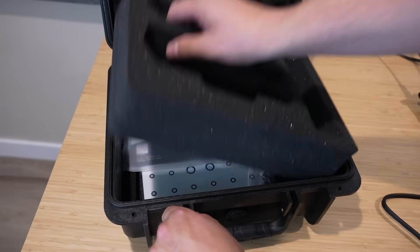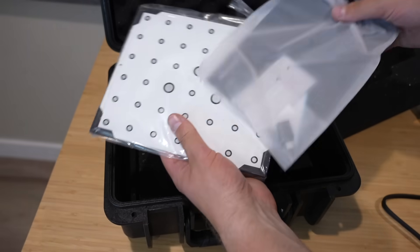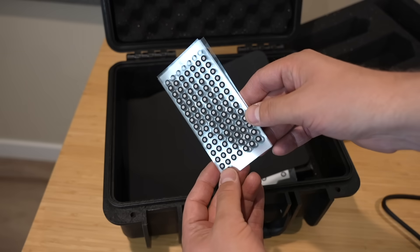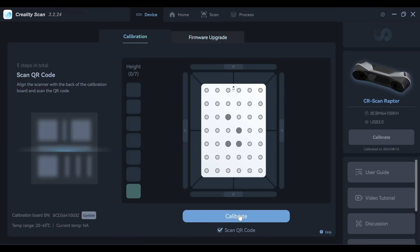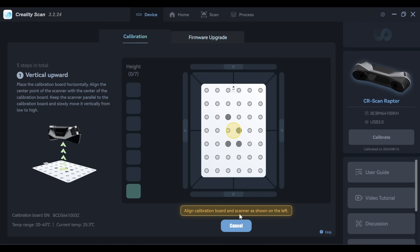With it connected you can reach underneath and there's a second layer with some accessories: a scanning mat, a calibration plate, and some targets. These you stick onto things when using the blue light mode to keep track of where you are. I'm starting off with the calibration process and it walks you through the whole thing in the software.